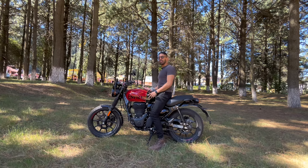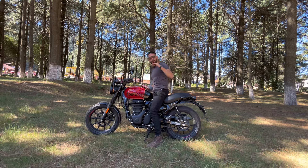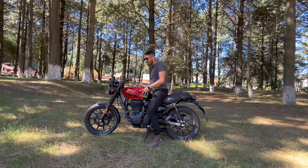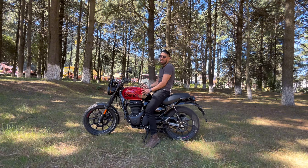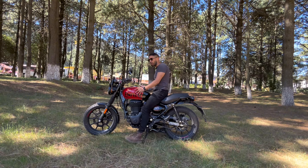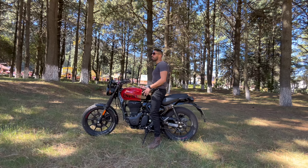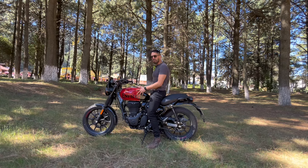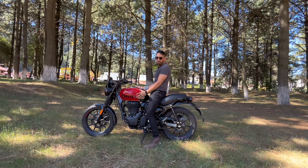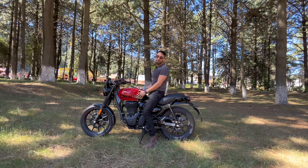Si se siente muy fierruda la moto, para bien o para mal. No se siente tan plasticosa, eso es algo bueno. Las marcas chinas tienen mucho plasticoso; este tiene más metaloso. Son 181 kilos. El tanque es de 15 litros, es un tanque bastante grande. Para que se den cuenta, las Z900 son 18.5, una Monster 821 también tiene como 18 a 19 litros. Este tanque está grande, guarda bastante gasolina.